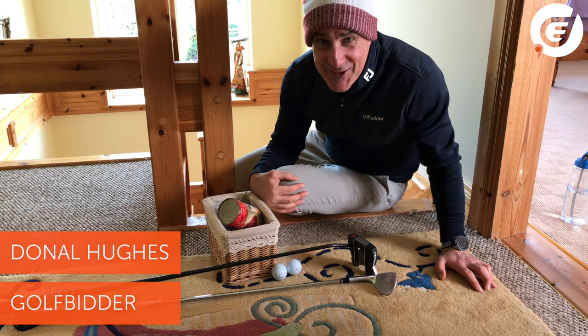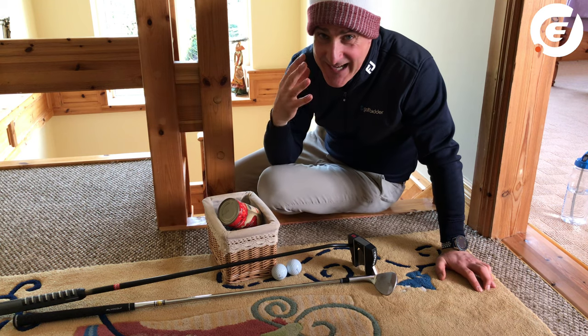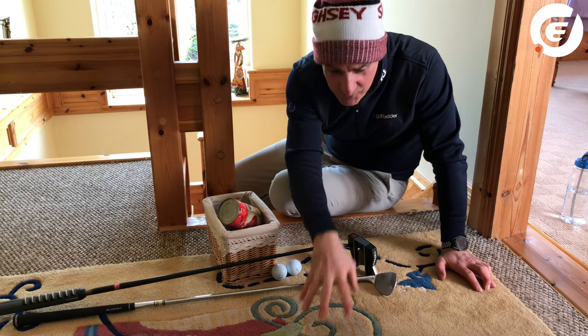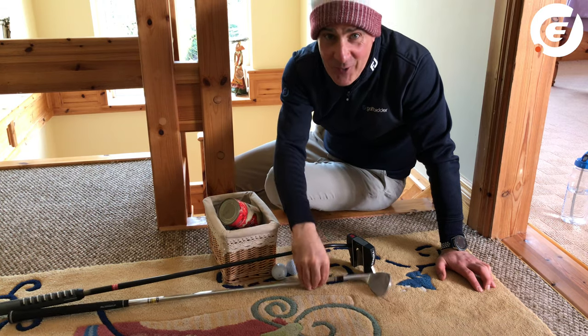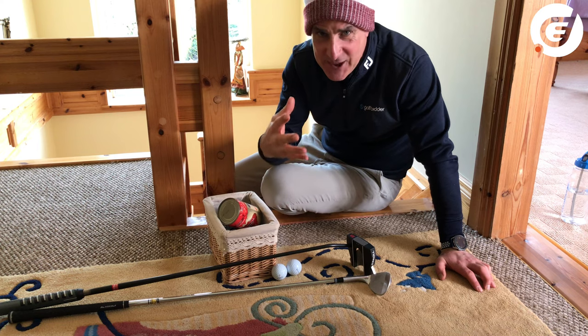Welcome to the top of my stairs everybody. If like me you cannot wait for this lockdown to end and you're ready to hit the ground running on the golf course, then it's a good idea to try and get a bit of structural practice in at home. In this video we're going to give you some ideas for putting and chipping inside, which you can try and then take away, progress, and make your own.